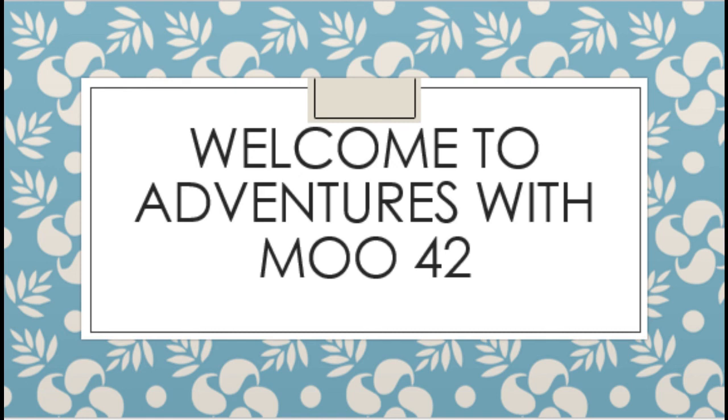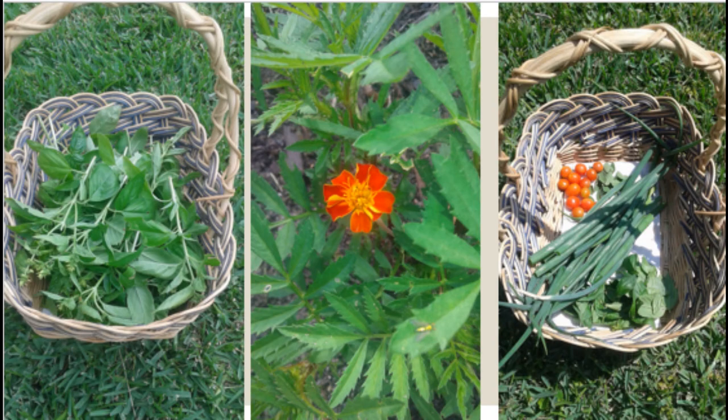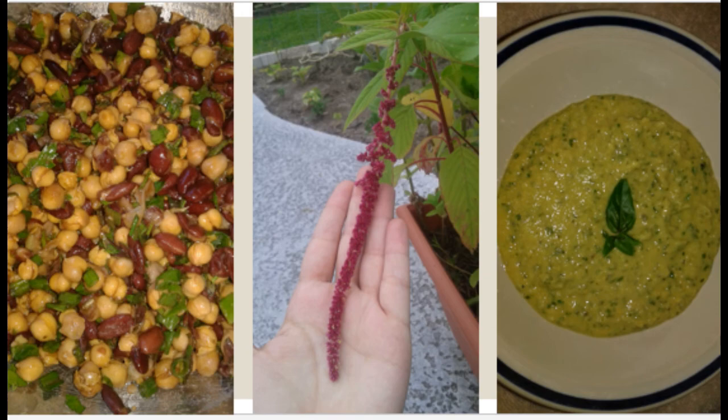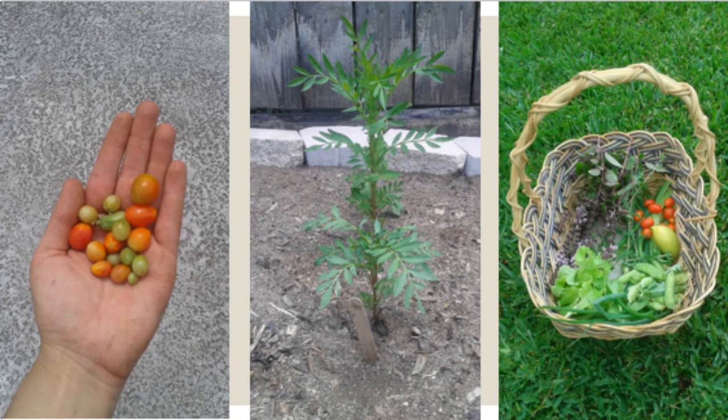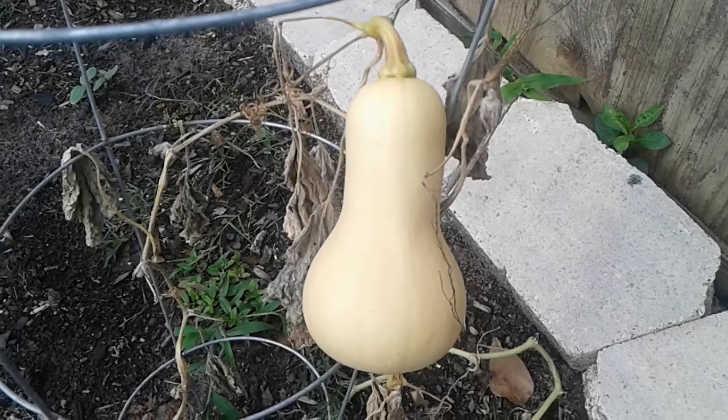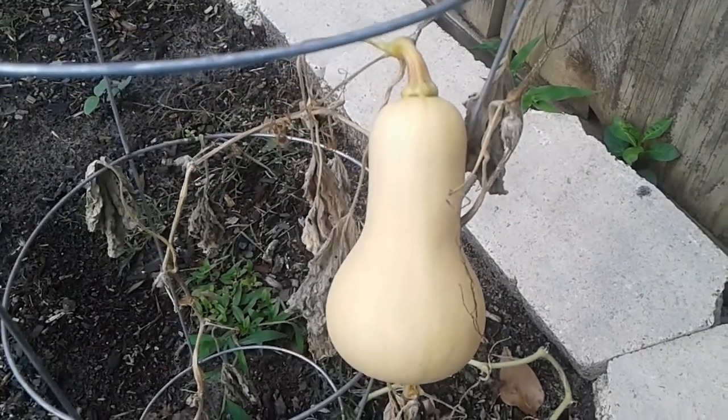Hi everyone, welcome to Adventures with Moo 42. This is where I'll be sharing my garden and food adventures. I'll also be sharing my favorite recipes, garden tips, garden projects, and more. Thank you for watching and enjoy.